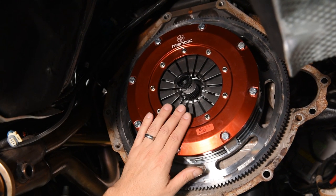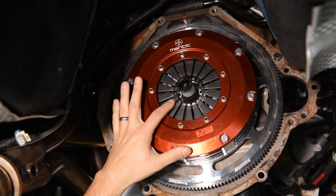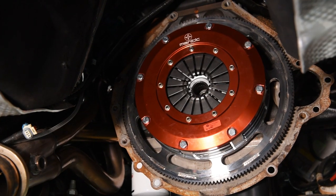Alright, everything's tight and ready to go. We're going to pull the alignment tool out and move on to taking the measurements of the fingers and checking the distance on the bearing, which is arguably the most important step to all of this. We'll slide this right out and be ready to go.